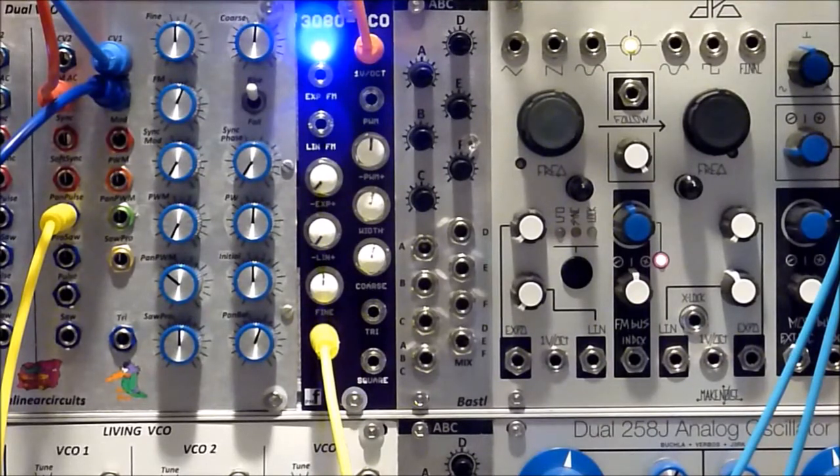This particular VCO can be built in two ways: it can be built with a CA3080 or it can be built with an LM13700. This one is built with the 3080.